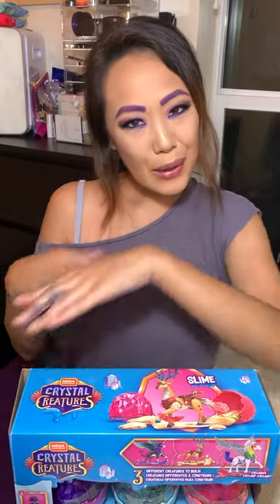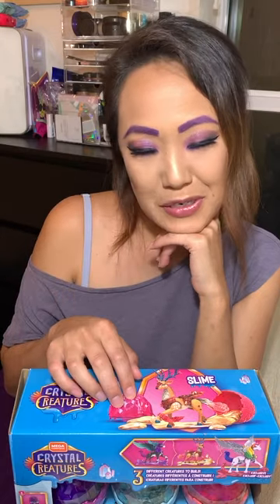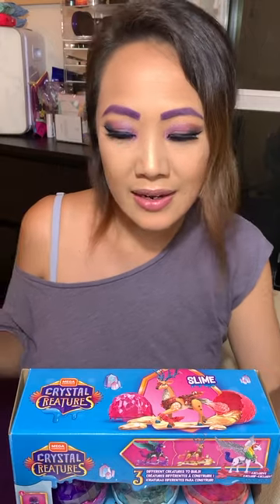Hey guys! So, I believe today's video is going to be a little bit different. I am going to be doing a toy unboxing slash review.